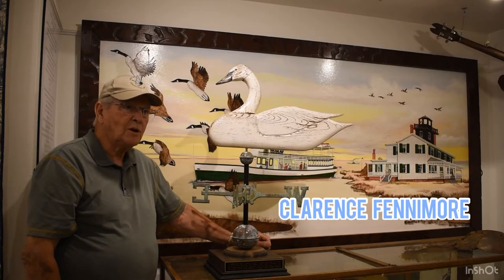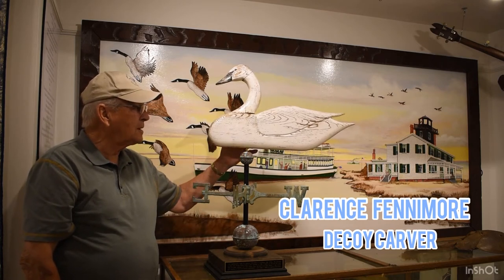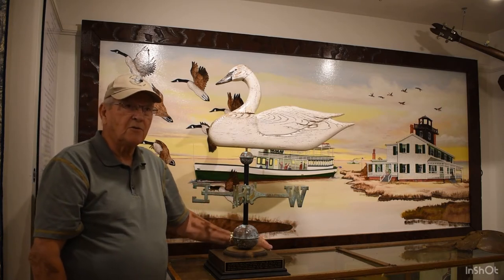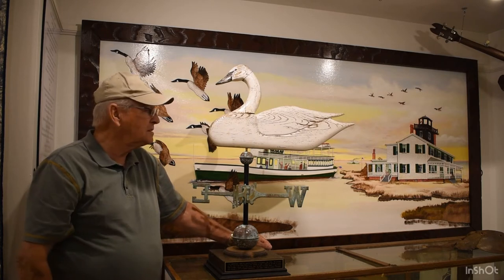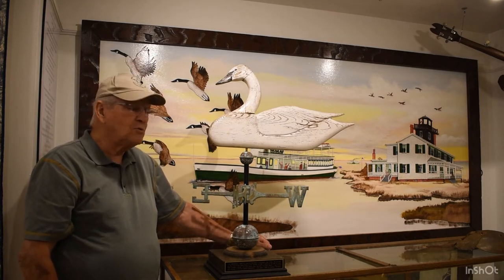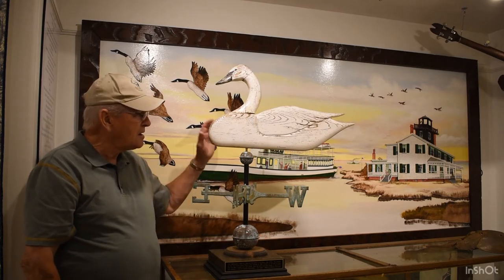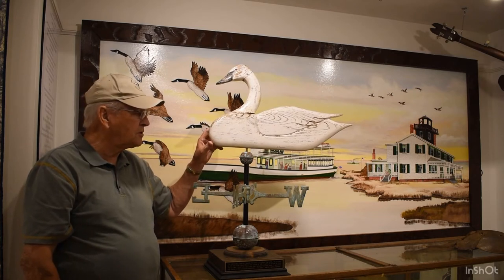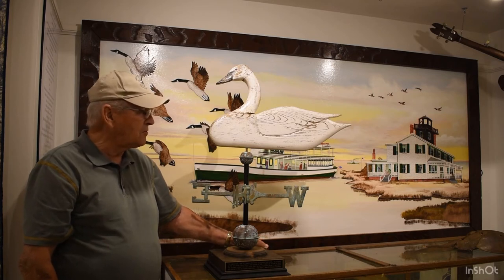Good morning, I'm Clarence Fenimore. I'm a decoy carver and we'll talk a little bit about weather vanes today, but my real strength is decoy carving. I was the Seaport's first decoy demonstrator in the old building across the street, and in 2001 the Seaport asked several of the carvers if they would make weather vanes. This is the one I chose to make, and if you look around the Seaport you'll see there's at least a half a dozen different weather vanes.